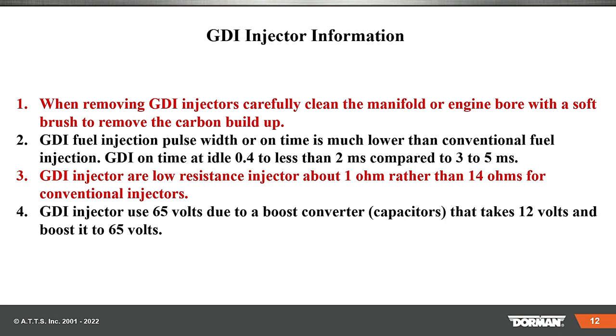GDI fuel injection pulse width or on time is much lower than conventional fuel injectors. GDI on time at idle could be 0.4 milliseconds to less than 2 milliseconds, compared to 3 to 5 milliseconds for conventional. So think about that — less than half a millisecond on time. Why? Because of the high pressure fuel.